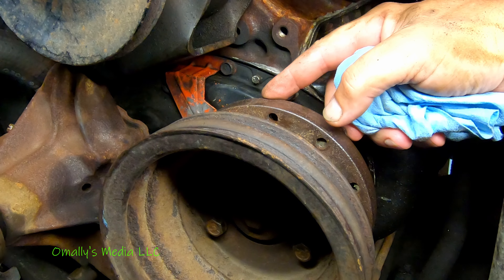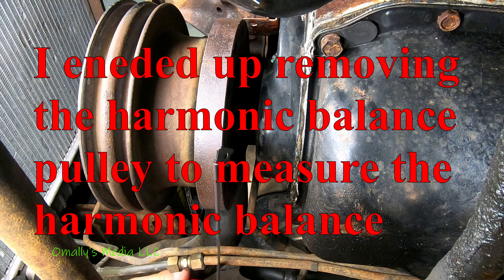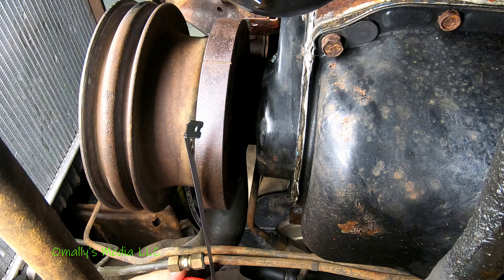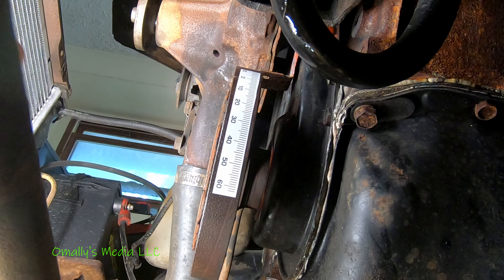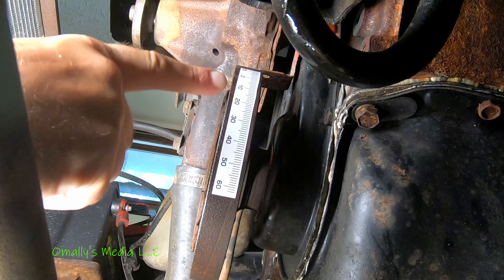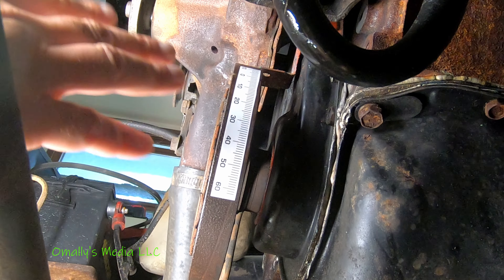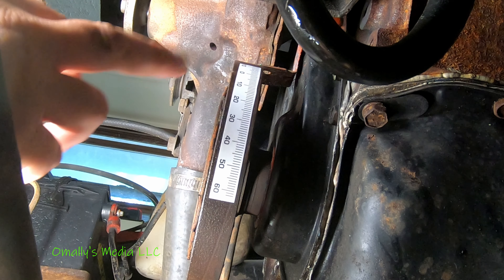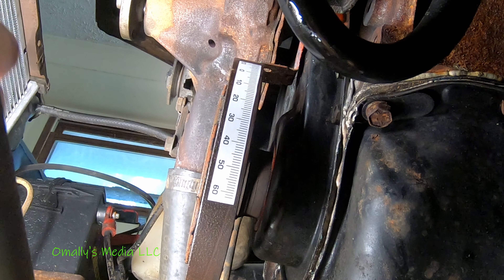The little tick is where the zero is going to go right there. The little notch is underneath the zero, and basically the way it works is — let's say you're supposed to be set at 10 degrees before top dead center. That 10 is supposed to line up with the little index tab that goes across the top of the balance.